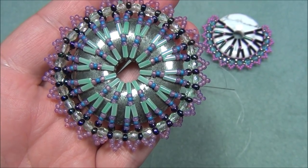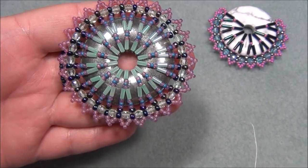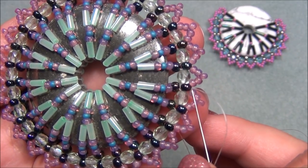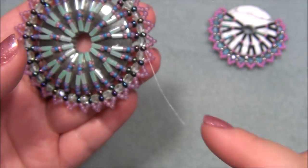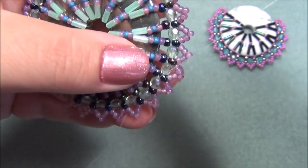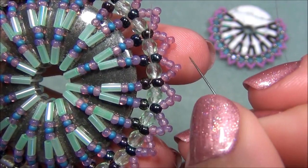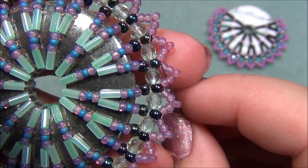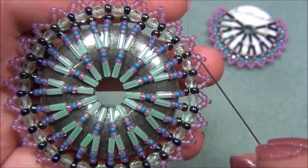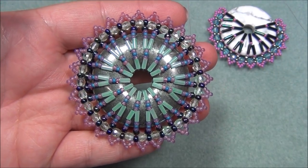Here you can see I've gone all the way around. The pendant looks beautiful — I'm really happy with it. Now I just have to tie knots just like we did earlier. I'm coming out of the 10-0 seed beads. I'm going to pass through a bead or two, then start tying half-hitch knots — pass the needle down through there, come out through the bottom, pass the needle up, through the loop two times, then through the 8-0, and tie another half-hitch knot. If you want to see that, rewind to that part of the video.